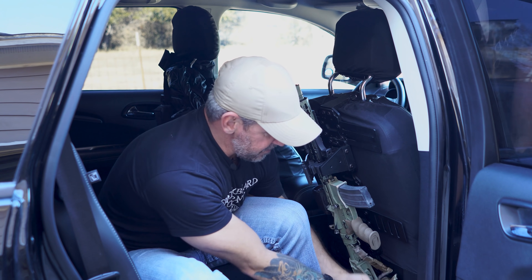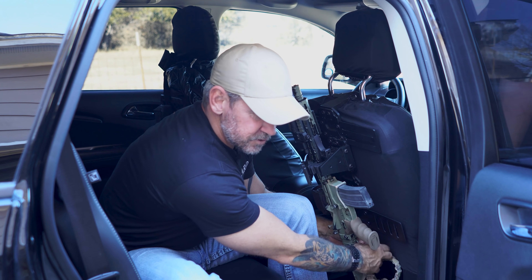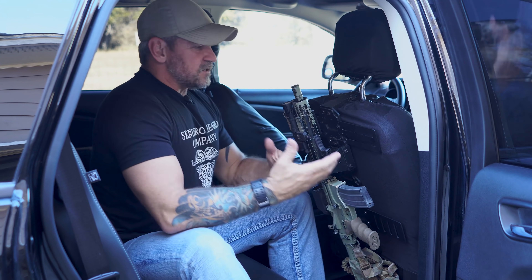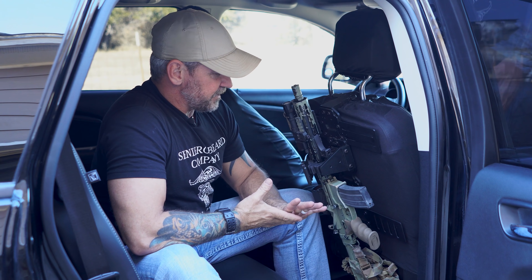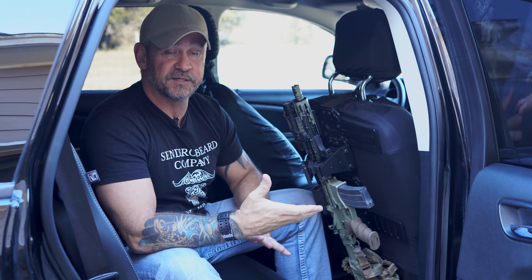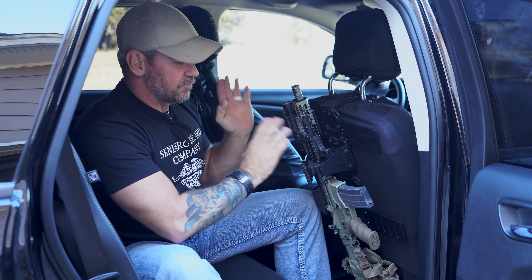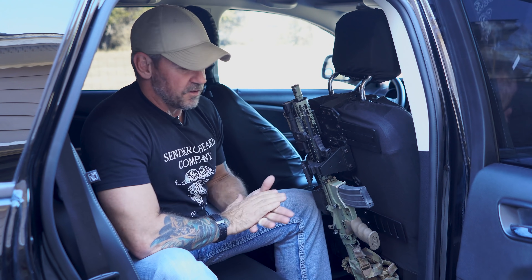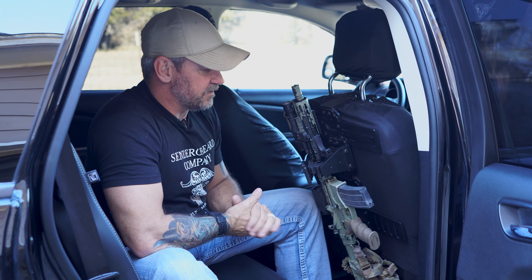It's very consistent. I've never had any issues with it falling out. The only concern I would say is just having a barrel pointing upwards this close to somebody's face if somebody's in the back seat. With that being said, we turn it upside down or ensure that nothing's chambered. So like I said, there's always a pro and con to everything.